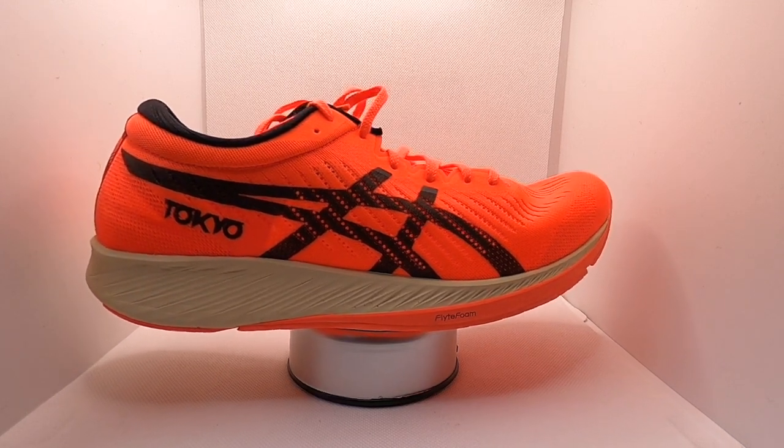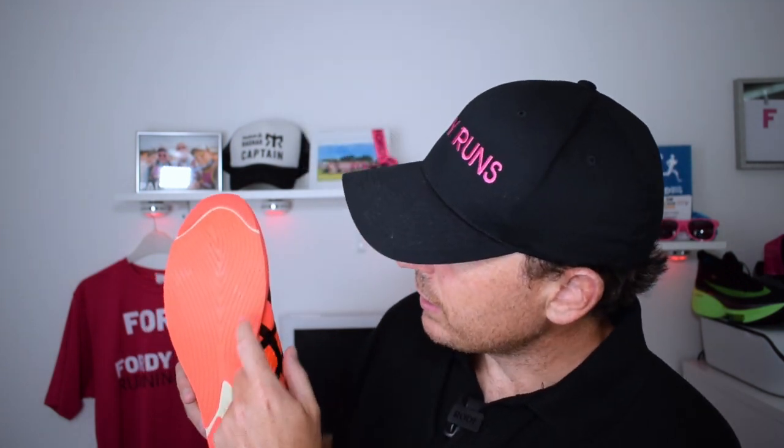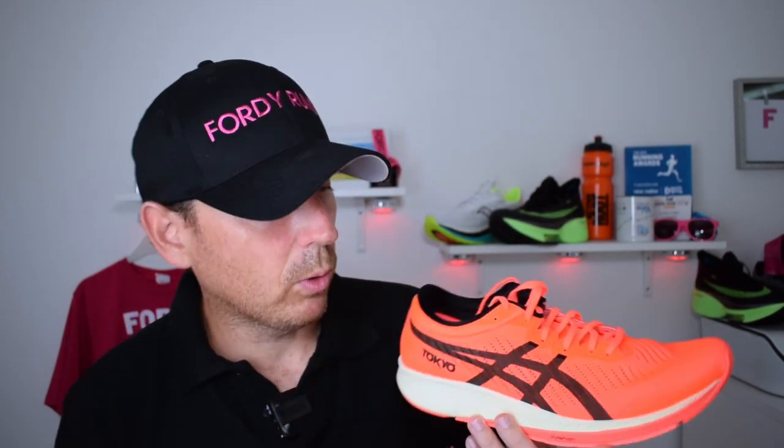Then you've got the ASICS grip outsole which provides amazing traction — it's basically a big slab of rubber which feels more durable than a lot of the hyper shoes out there. You can see the level of rubber on it as well. A lot of these hyper shoes are built for around 50 miles max, but this definitely feels like it's got a bit more life in it.